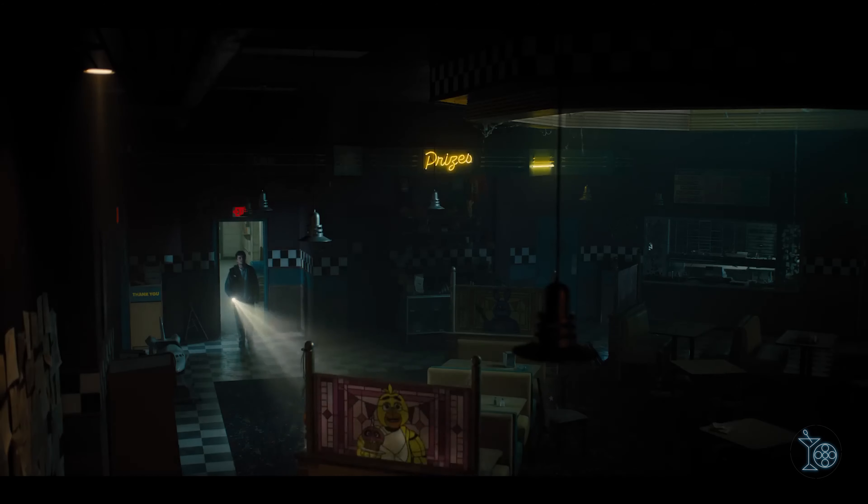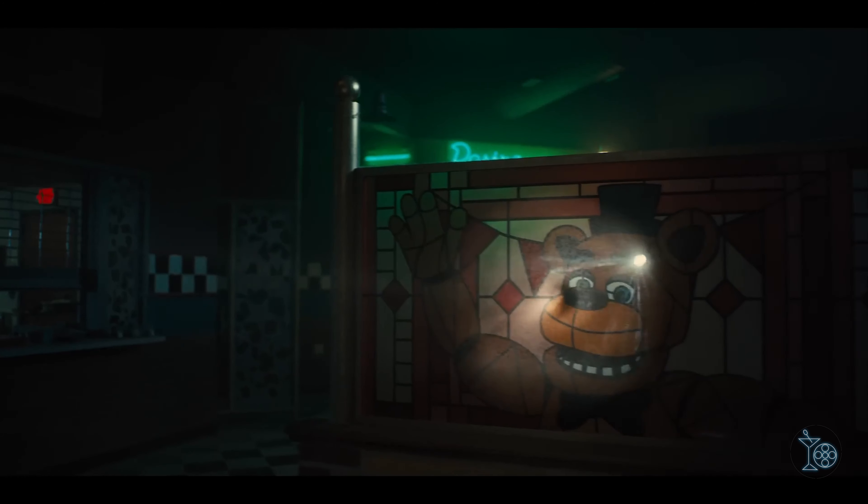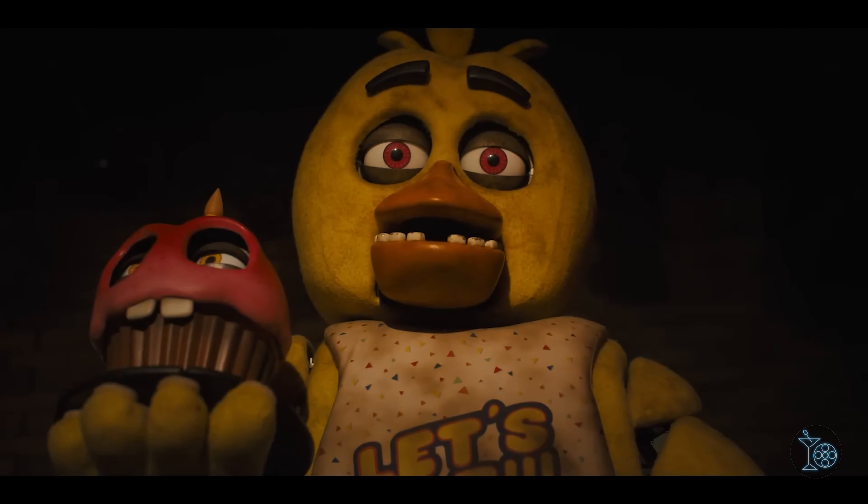Props need to be given to the art department, which gives us a decently realized setting of Freddy Fazbear's Pizza as well as some faithfully constructed animatronics. Even if I have some issues with how the animatronics were utilized in the film, you can't deny that they are impressively built and surprisingly mobile.